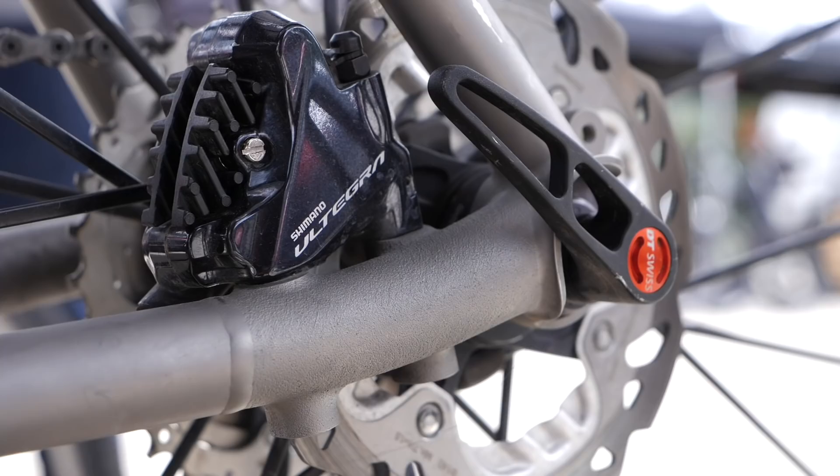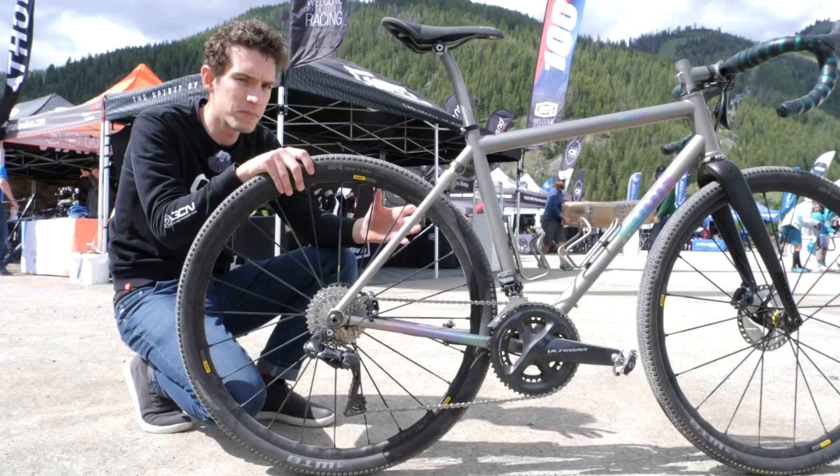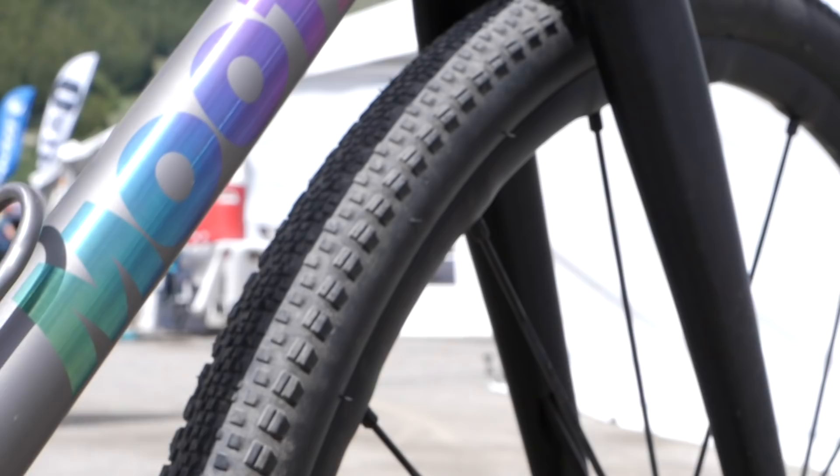20 mil might not sound like much, but it's enough to take the edge off the bumps, and particularly when you combine it with the tire clearance for 45 millimeter wide tires.